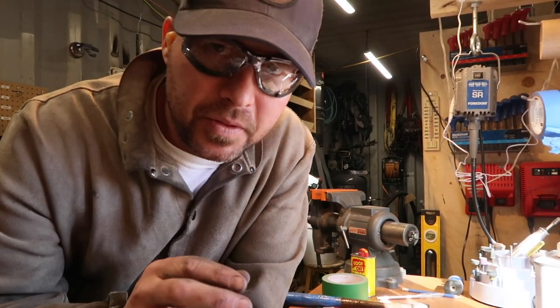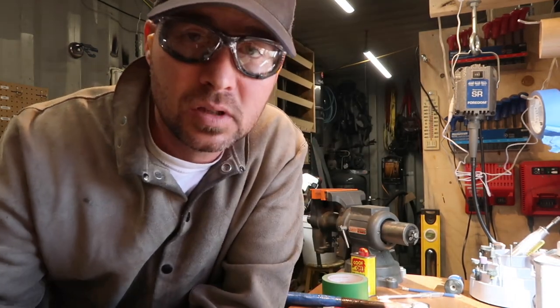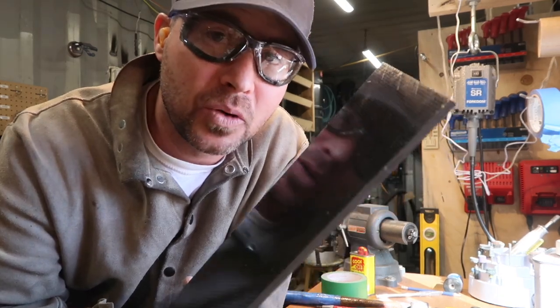For scales on this knife, I'm thinking we'll do white G10 liner and some carbon fiber black G10 layered. I think that should look pretty cool.